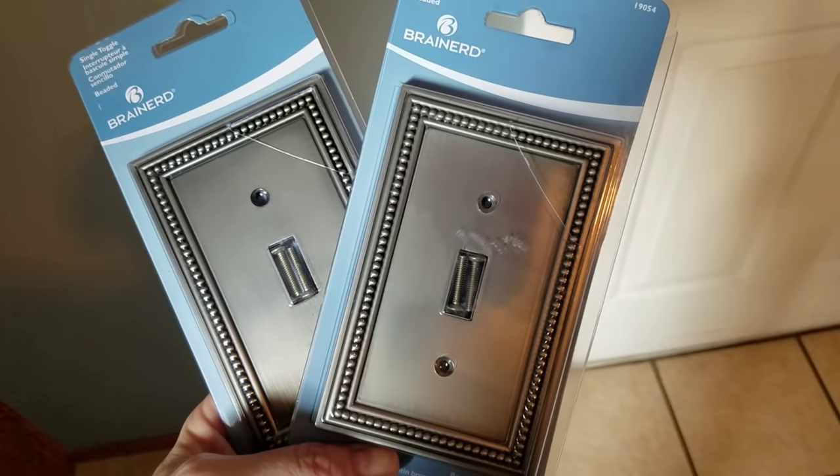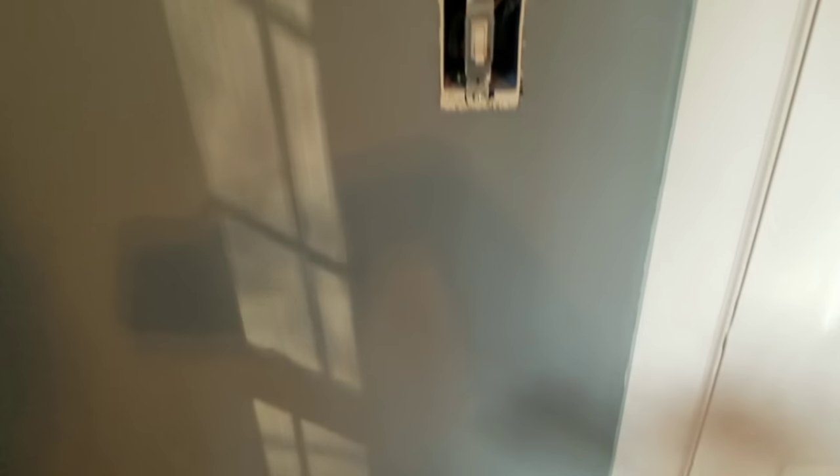We wanted to replace the old light switch covers, so we picked up two new ones from Lowe's. We also decided to repaint the walls because I did not like the color that was there. We removed the shelving and cabinets that were above the washer and dryer, did some redecorating, and added a few pieces we had bought from Hobby Lobby and a few other places. I'm saving the big laundry room makeover reveal for the end of the video.